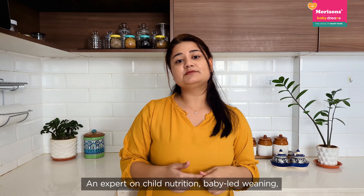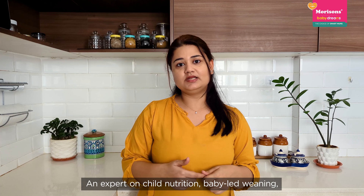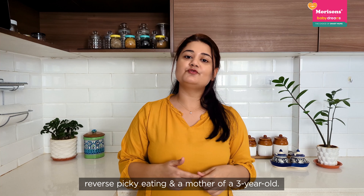Hi, I am Riddhi, an expert in child nutrition, baby-led weaning, reverse picky eating, and a mother of a 3-year-old.